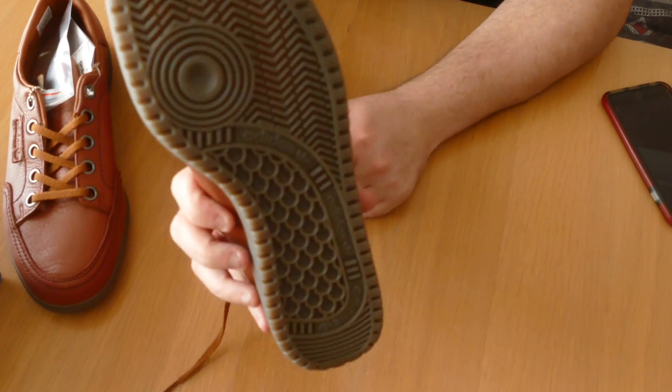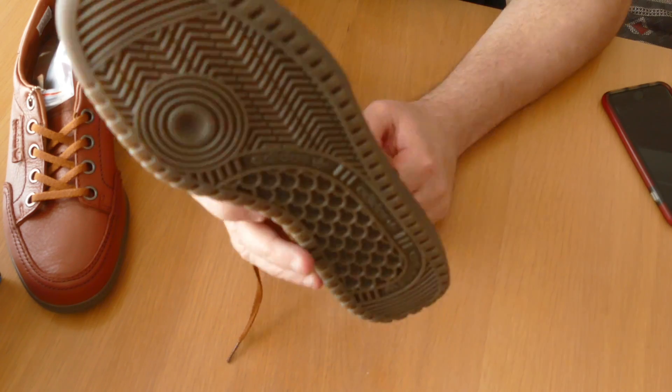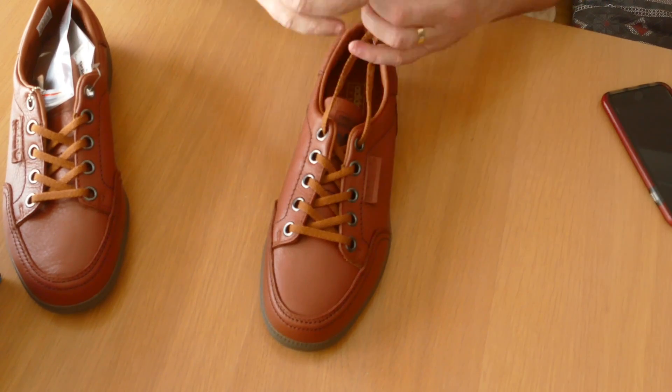Sole wise, they're rubber — a gum sole — with good tread on it. Very, very happy with them.